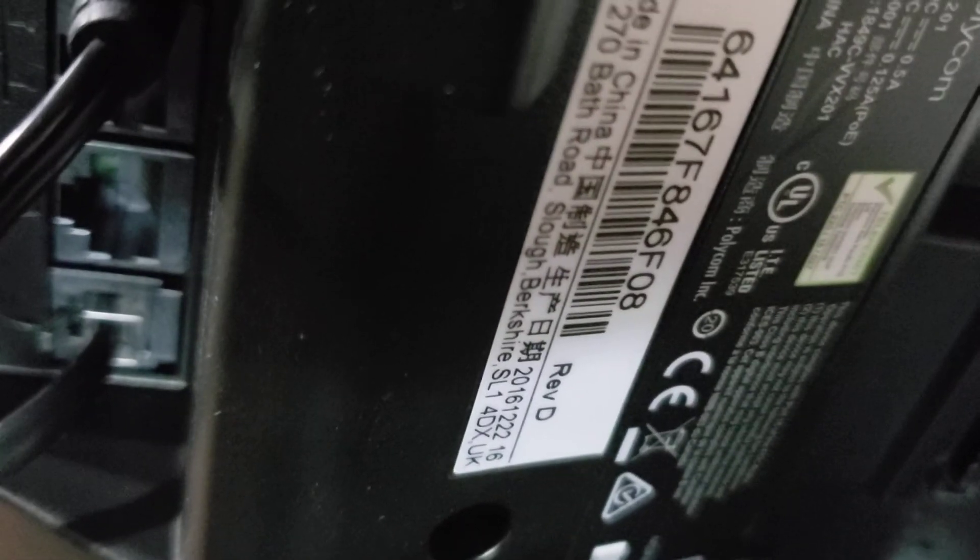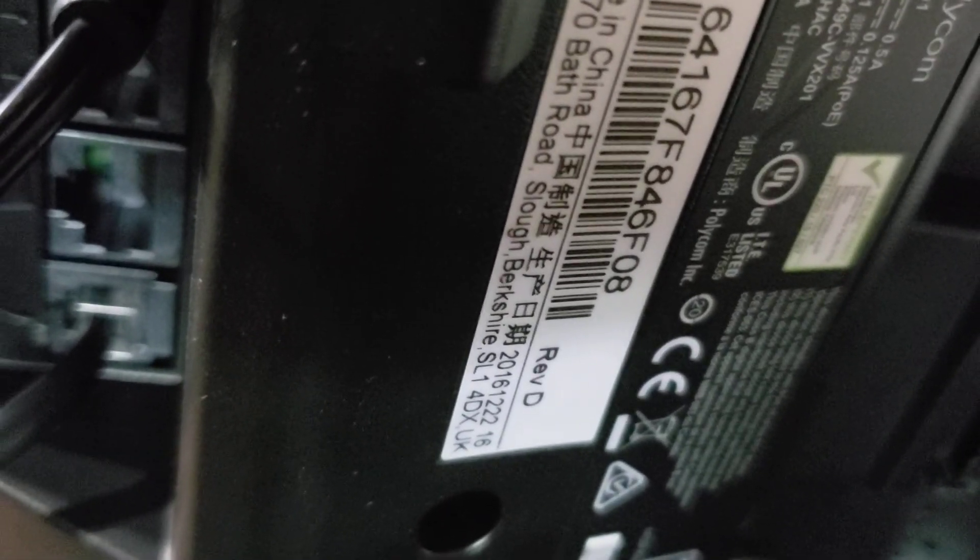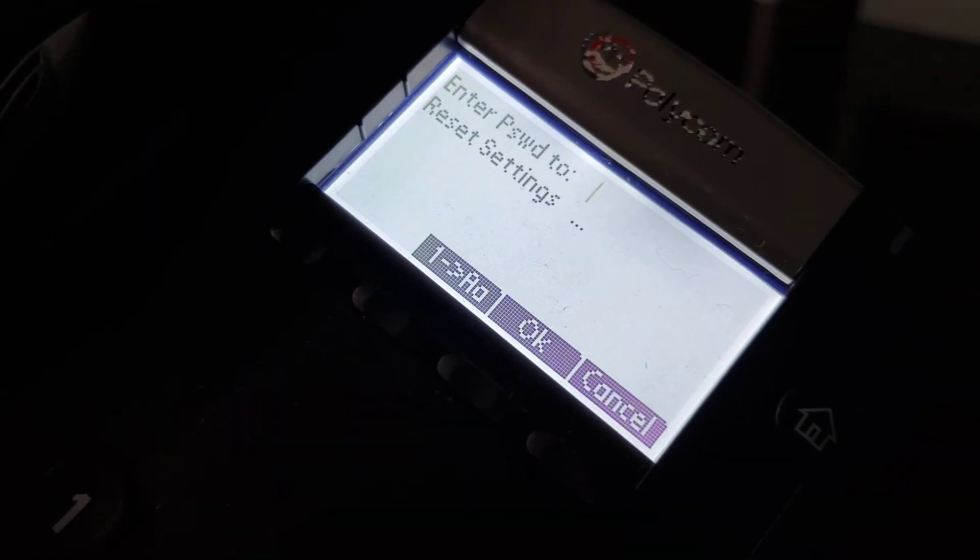We're then going to flip the phone over and get the MAC address off the back. That's the 6416 7F8 number that you see right there, and we're going to enter that MAC address into the setting here.